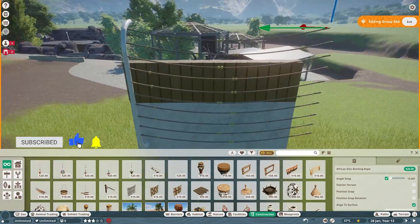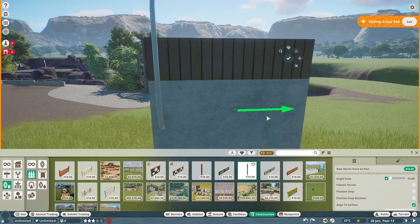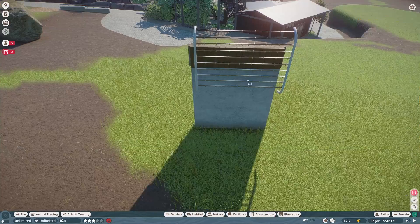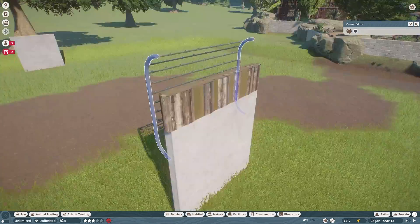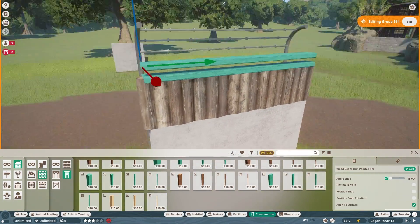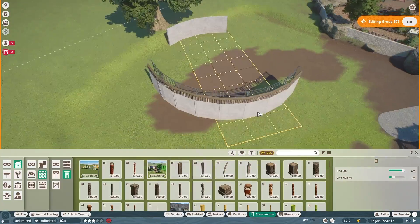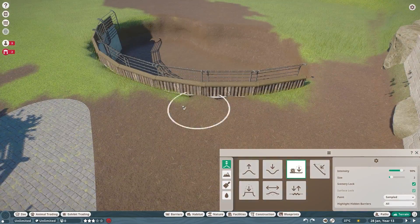I really wanted this to be an older style exhibit — something you might not see today. For example, I go to the San Diego Zoo a lot because I'm based here. They don't have enclosures like this anymore because these are very old school. The exhibit we created isn't necessarily a bad exhibit, it's just an older looking one. Now zoos try to get a nice open, unobstructed view of the animals, and these bars would definitely obstruct that view.